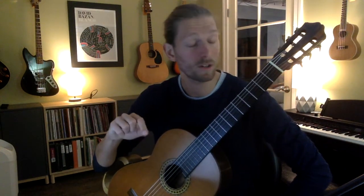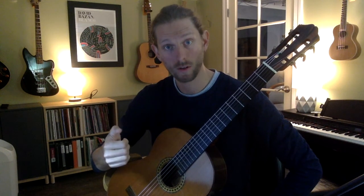Continuing on, we have our D, our C, and then notice here we have a B. But what's underneath the B is a rest. What the composer is telling you to do is to stop that bass A from ringing. How you're going to do that is take your thumb and set it back down on the A.